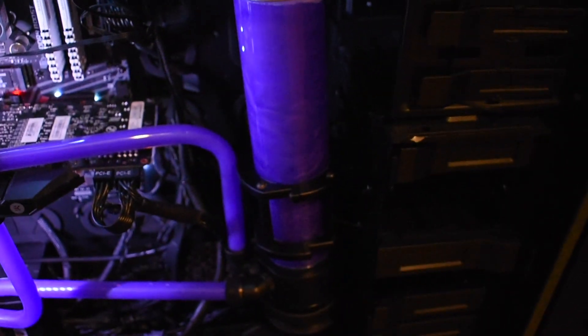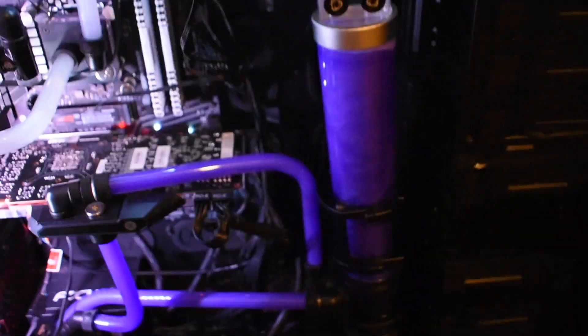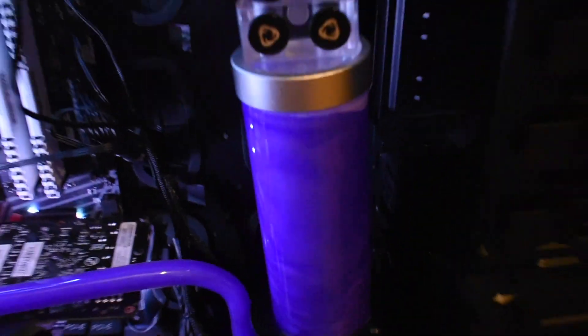Loops like this that have a large reservoir — I think that's 250ml — don't seem to work really well with this fluid. If you had mounted this horizontally, I think it would have worked better. It doesn't spin and swirl at the top like I wanted it to.